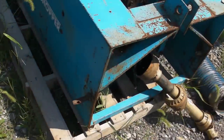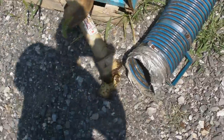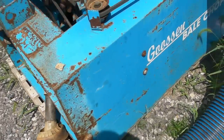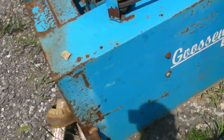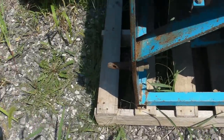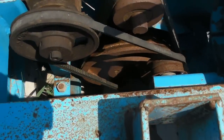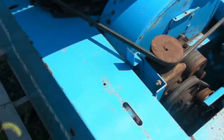So it's a Goosen Bale Chopper. It does have the hose with it. It's in pretty good condition overall — the sheet metal is pretty clean, as you can see. It's a three-point hookup that hooks right onto the back of a tractor. You can see all the pulleys are in place and the belts are in place. It's a good operating unit.